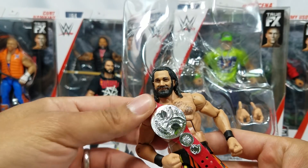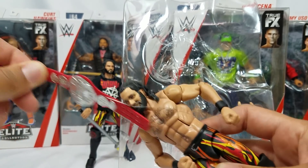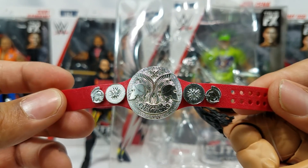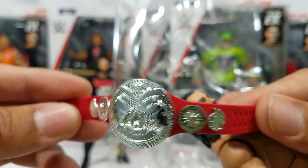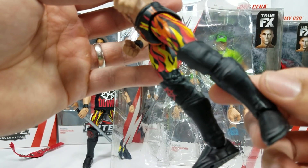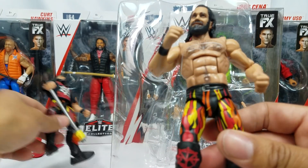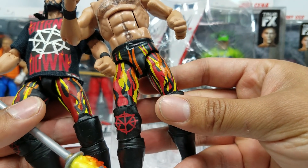Here's the belt — we have the Raw Tag Team title. For those new to the channel, sometimes these give us a struggle; it does not want to come off. Here's the red strap — we've seen this on the Epic Moment Hardy figure, so we've seen it a lot. If you want a closer look, pause right there and check out Seth Rollins in the brand new attire. Good job Mattel — I like the time and effort you put in to capture all the flames.